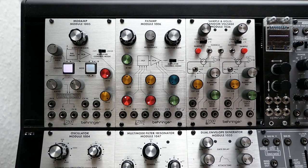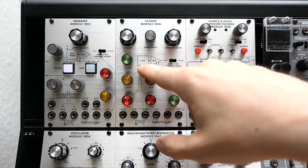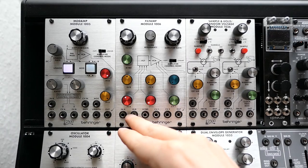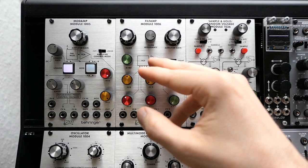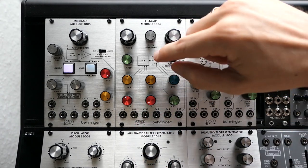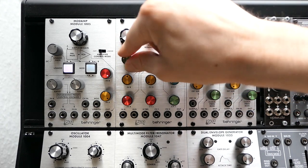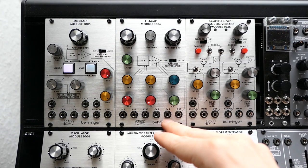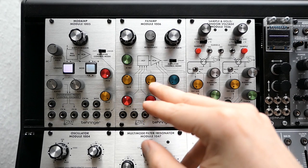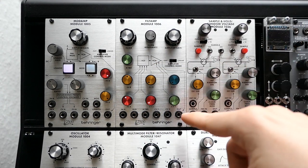Now let's have a look at the Filtamp module. The filter part is a 24 dB four-pole low-pass filter in transistor-ladder design, comparable to the Minimoog filter at least for its topology. We have two audio inputs, both with an attenuator, mixed together before entering the filter section. Then we have three CV inputs. The first is the keyboard CV input, which goes through a green attenuator onto the filter cutoff and allows 1V per octave tracking when the attenuator is fully clockwise.